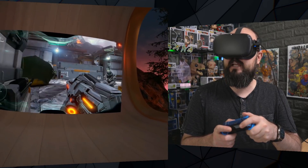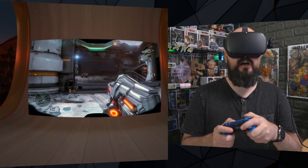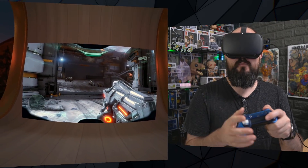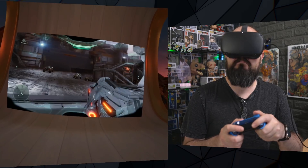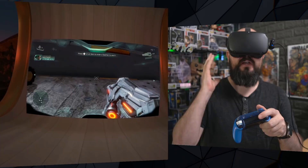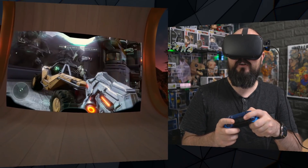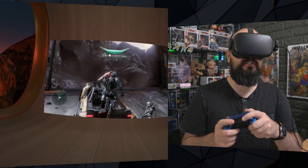It looks like a 720p game in nice high graphics. It doesn't look as nice as on a 4K TV, but it looks pretty good. The frame rate is really good and the stereo sound is there, so you get a kind of surround sound effect — you can hear things going off behind you, in front of you, all that sort of stuff.